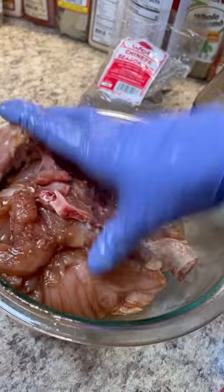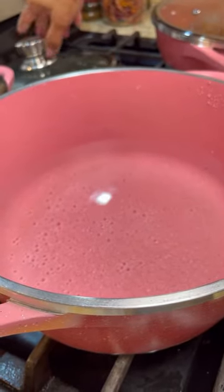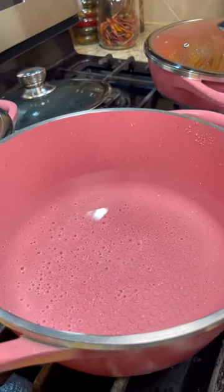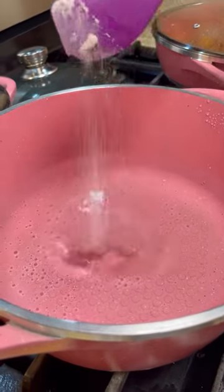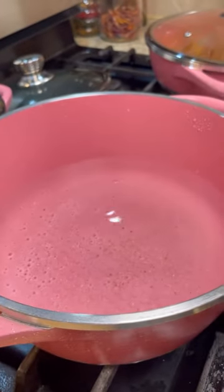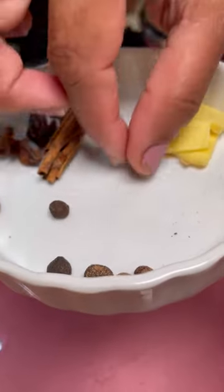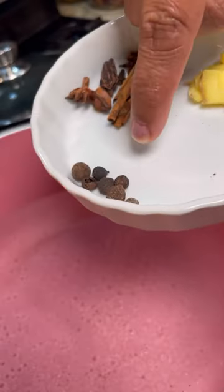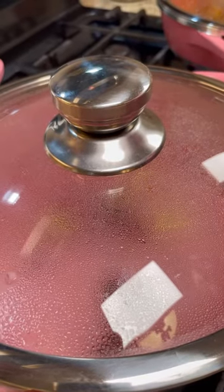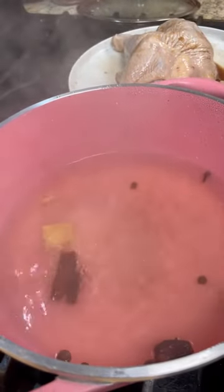Now that our chicken is seasoned and marinated, we're going to make that lovely Chinese-style fried chicken. I have six cups of water in a pot and I want it to come to a boil. I'm adding half a teaspoon of Himalayan pink salt to season the water. Into the pot goes star anise, clove, cinnamon, black cardamom, allspice, and ginger. Let this boil for five minutes and then we'll add our chicken to steam.